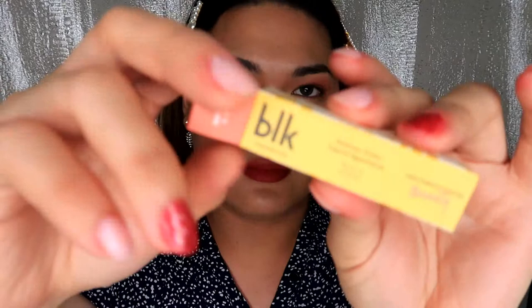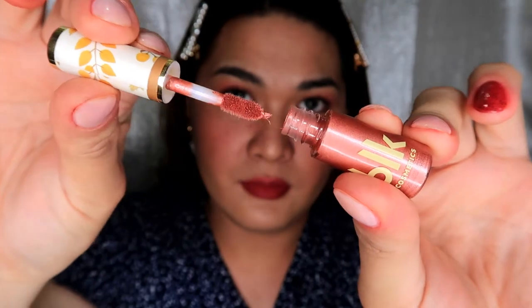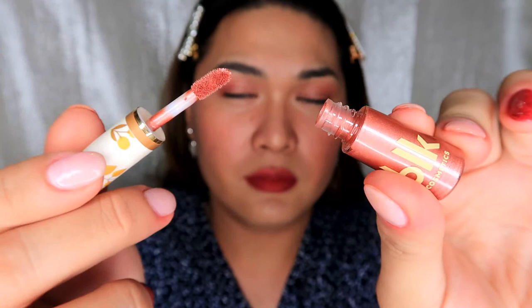Next is our last product. Our last product is the Intense Color Liquid Eyeshadow in Jasmine. I'll apply it on the lids and then we're done. I'll just swipe a little bit like that, then I'll use my pinky finger to blend it.